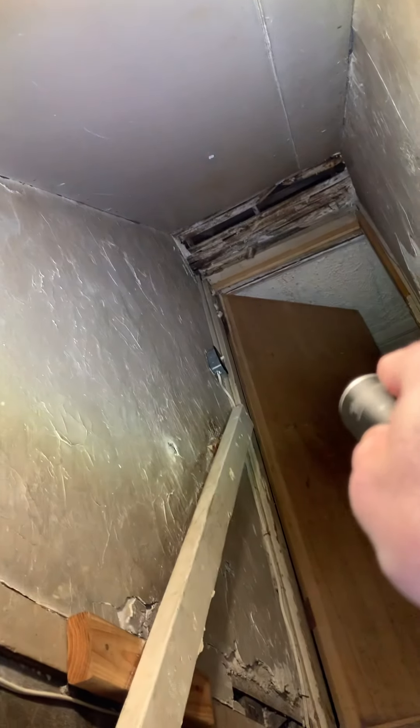Once we get over here, we're going to sneak up on this side of the air handler, run up along the wall and go up that way. Then I'll show you what we're going to do to get everything up to there.